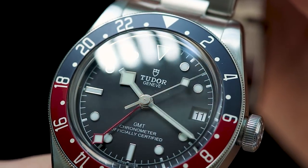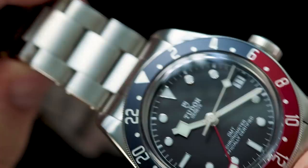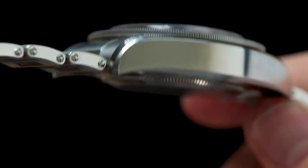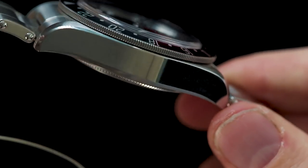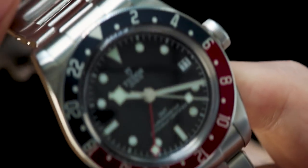This was just an unboxing and first impressions of the watch. We will be looking to do a full review and some other videos explaining more details about the watch. If you have any questions or anything you'd like to see about the watch, be sure to let us know in the comments below. Thank you for watching and we'll see you in the next one.